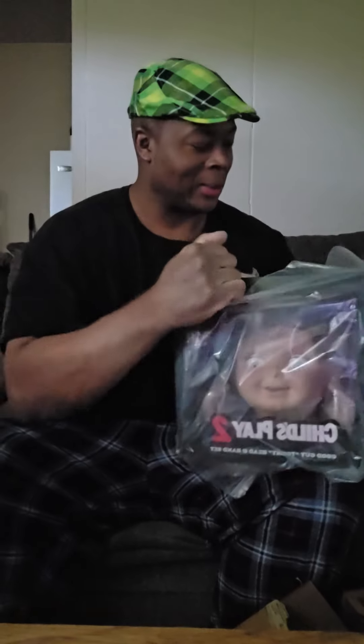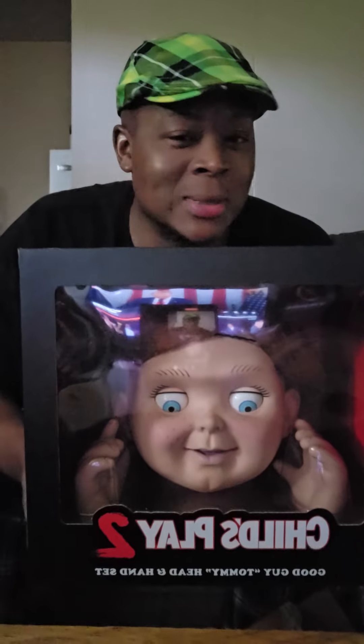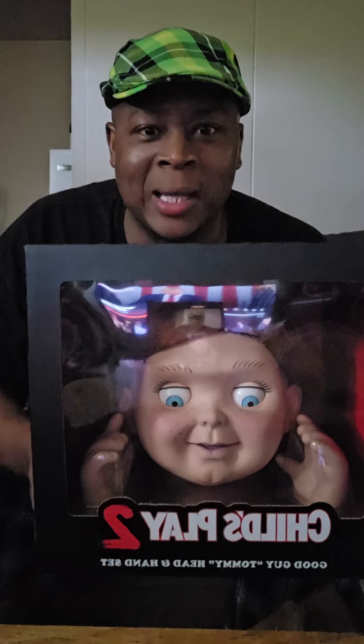Add it to the collection y'all — time to reveal. Y'all see it? The Tommy head Chucky, and it's going on top of the doll. Look at that! Yeah, been waiting a long time and he's here. Just wanted to show y'all. Have a good day — I got plans.